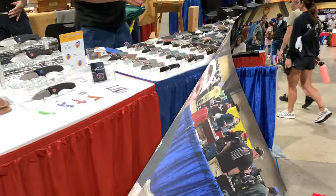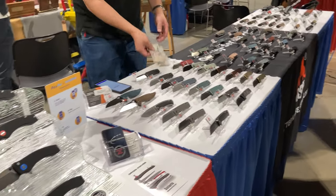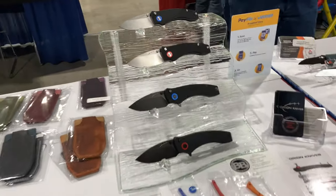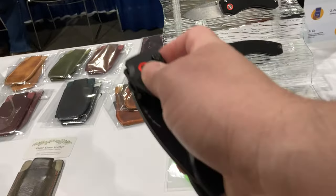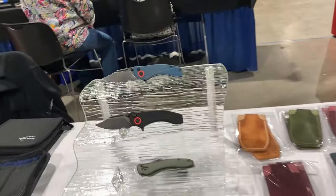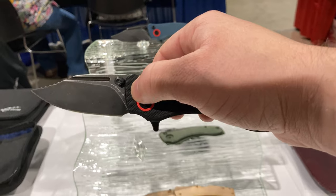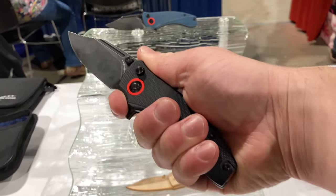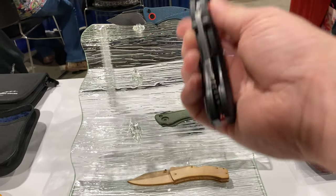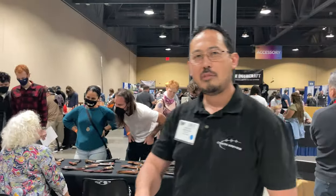Stopping by QSP real quick to see some new stuff. The Orion is here — good action for a button lock. There's also this new mini version coming out, which I like a lot — small hands appreciate that. The mini will be in the second production run next year.